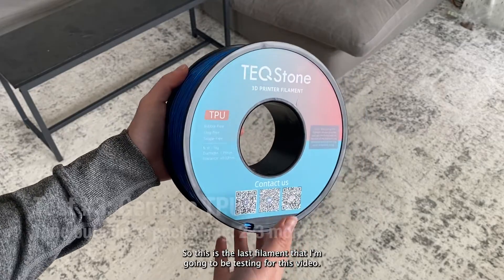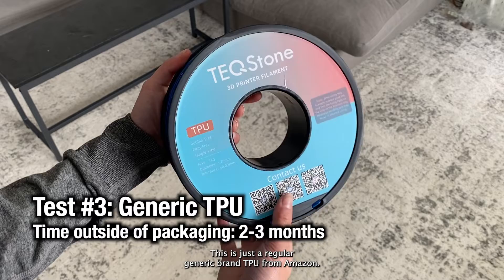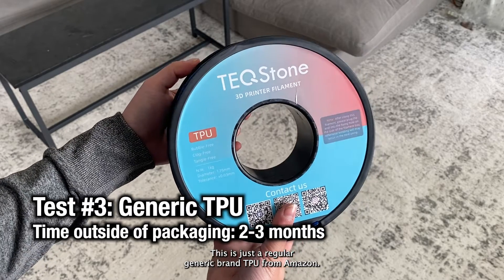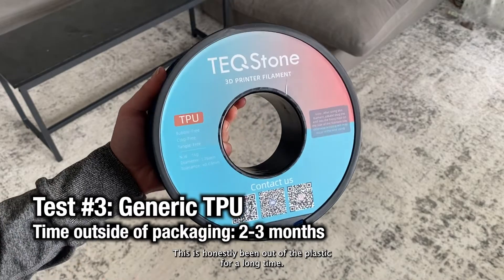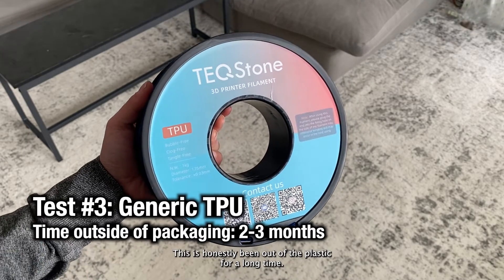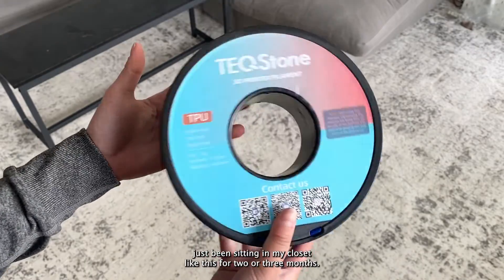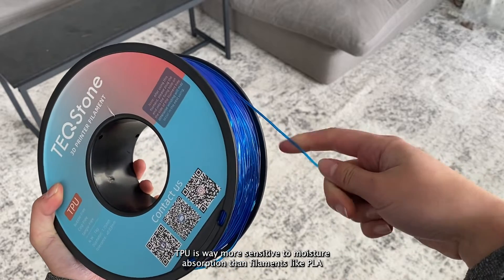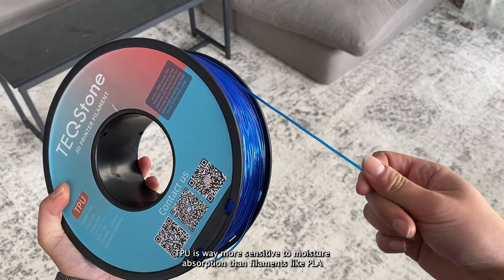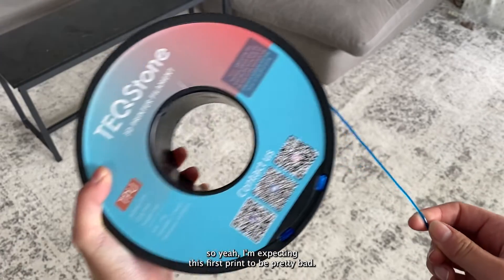This is the last filament I'm going to be testing for this video — a regular generic brand TPU from Amazon. I've only printed with this roll once before. It's honestly been out of the plastic for a long time, like two or three months sitting in my closet. TPU is way more sensitive to moisture absorption than filaments like PLA, so I'm expecting this first print to be pretty bad.